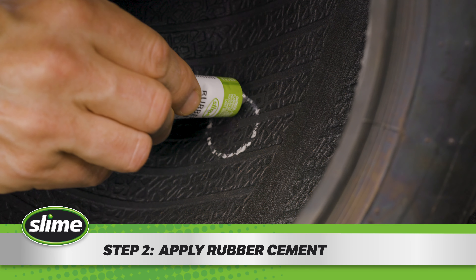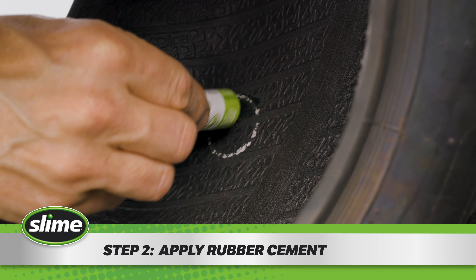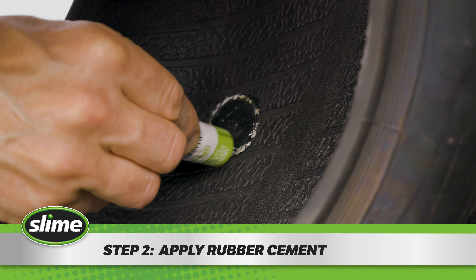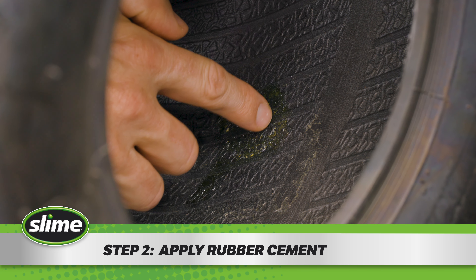Step 2. Apply rubber cement onto the roughened surface. Gently work the rubber cement into the tire or tube, spreading it evenly and letting it dry until tacky.